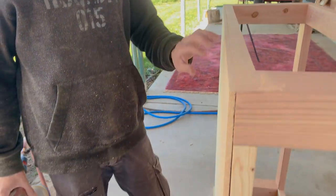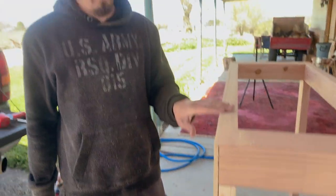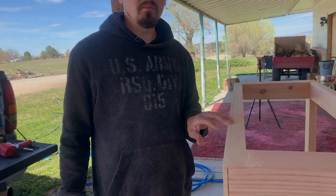Our table isn't 100% square, so we made the top piece of plywood just a smidge bigger and then fine-tuned it with sandpaper.